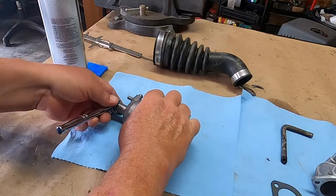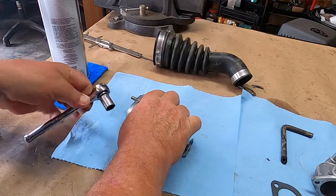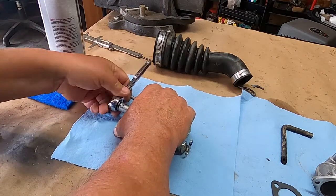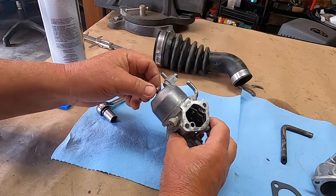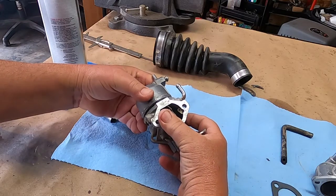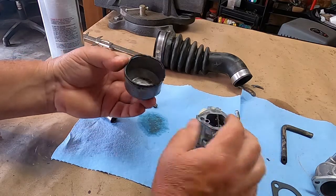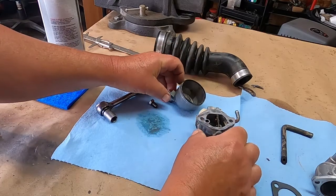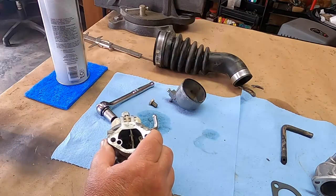12 millimeter socket — flip it the right way. Alright, we're both going to see this at the same time. I cleaned around here as best I could. That came off easy — save the gasket. We've got a little bit of crud in there. I don't know how well you can see that. We're not going to tear this all the way down, we're just going to look at the needle valve.